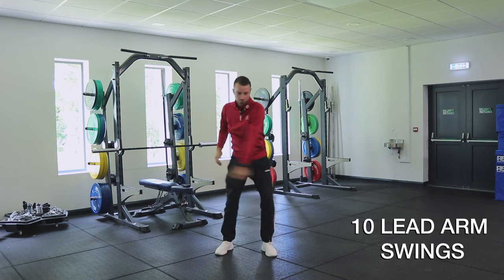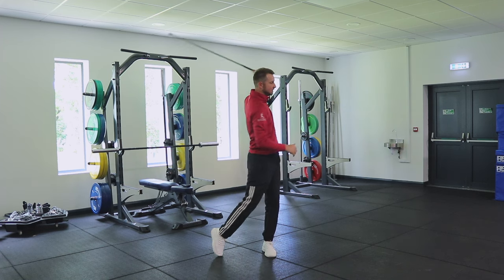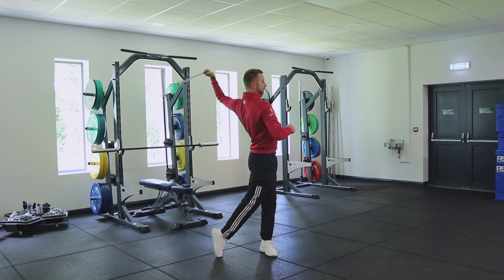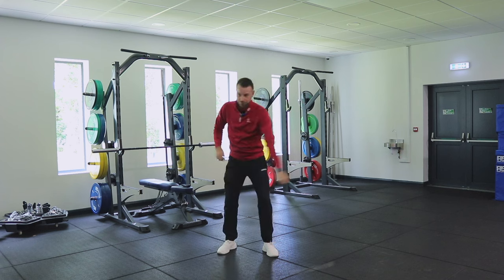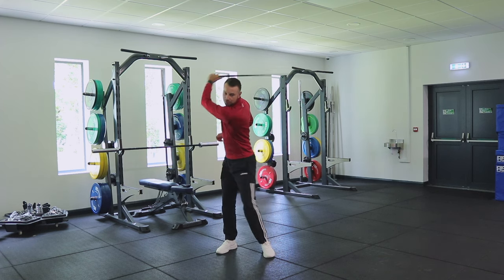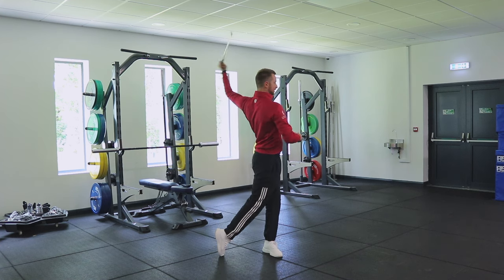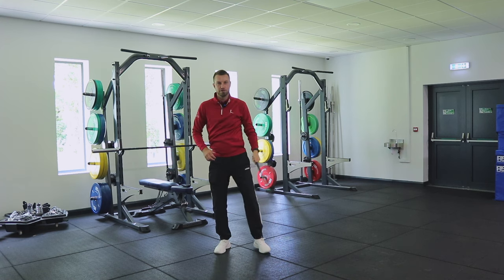With the lead arm we'd obviously have a straighter arm in the swing, but in this particular motion it doesn't matter if we get a flexed elbow because that can just help get a slightly longer swing. However, if you can keep the arm straight and still control it, that's absolutely fine — we just want to build that speed up and move dynamically throughout the whole motion.